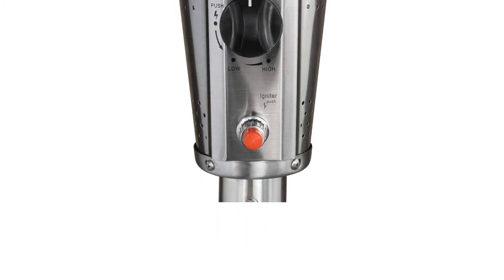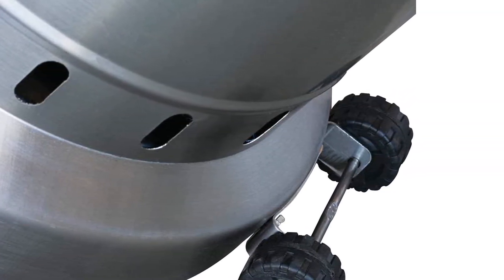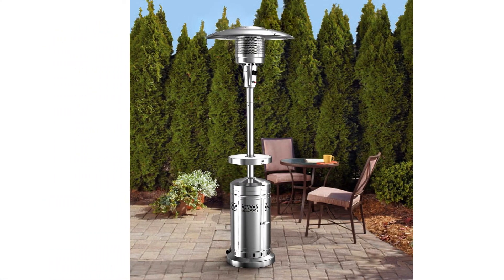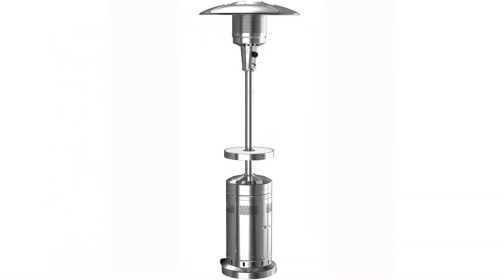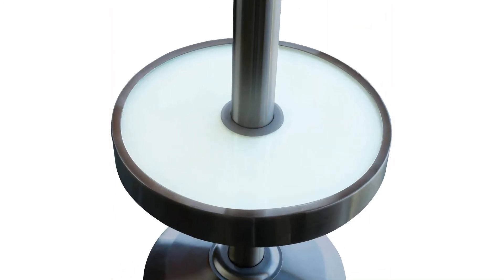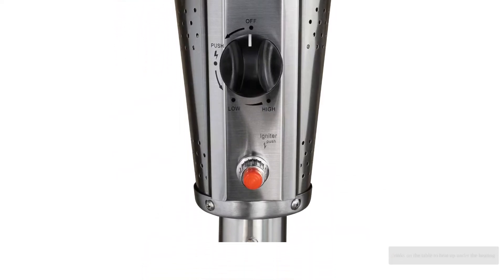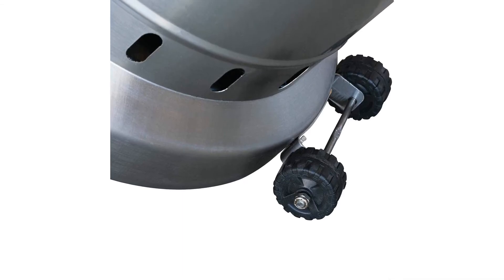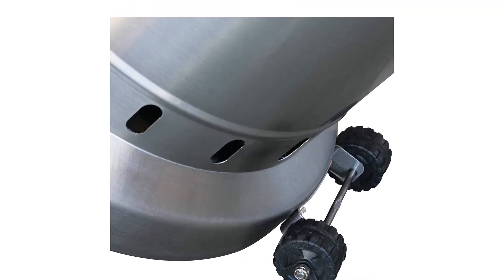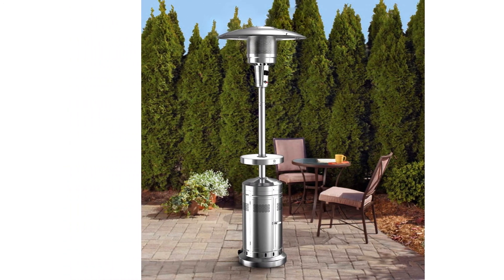One concern we encountered while testing the Member's Mark patio heater was that the stainless steel doors that house the propane tank are thin and sharp — while opening and closing the propane housing, we sustained a few small cuts from moving the tanks in and out. Additionally, while we enjoyed having the table, it doesn't take too long for drinks on the table to heat up under the heating element, which is fine for hot chocolate and snacks but not ideal for cold beverages.